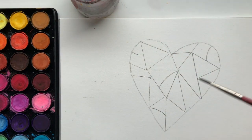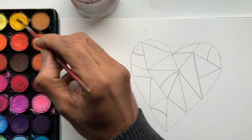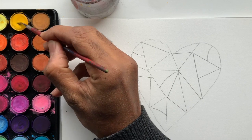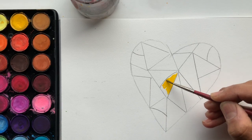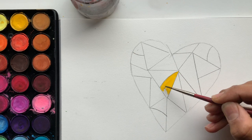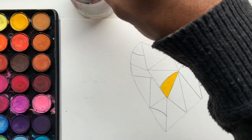First question: what color makes you happy? I just want you to go ahead and pick that color — you might say it out loud just to think about it. Mine is going to be this bright yellow. I'm going to paint that shape bright yellow — like a sunshine yellow.